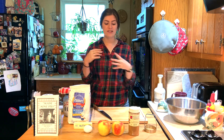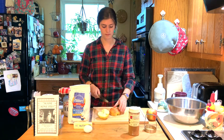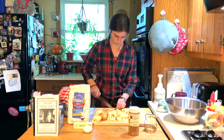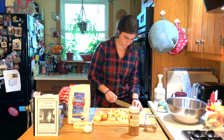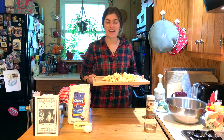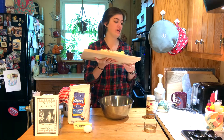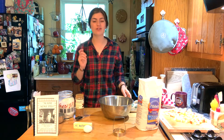The first thing I am going to do is peel and dice my apples. Now that I've got my apples all diced and ready to go, I'm going to switch to my big bowl for the dry ingredients. For the dry ingredients we need two cups of flour, two-thirds of a teaspoon of salt, two teaspoons of baking powder, four tablespoons of sugar, and a teaspoon of cinnamon, and then we are going to mix the dry ingredients together.